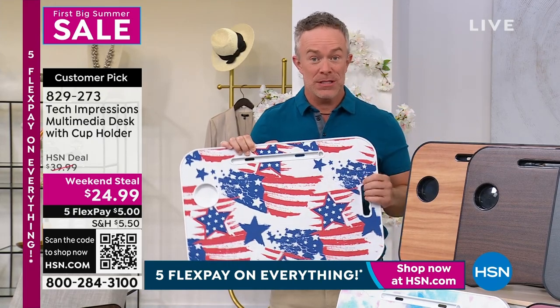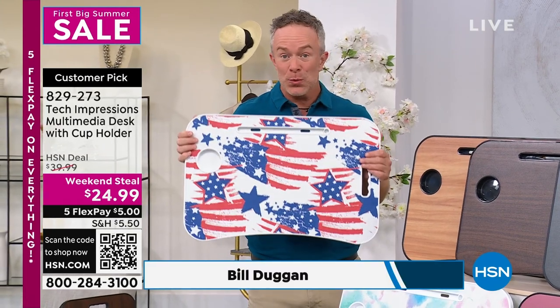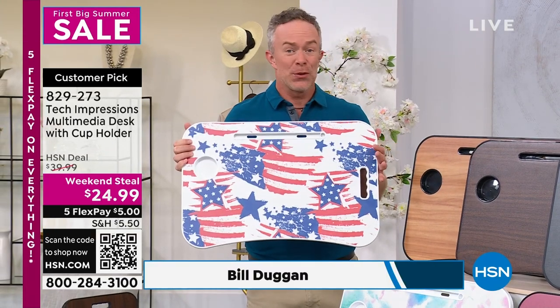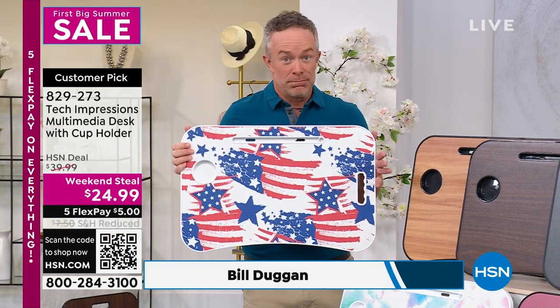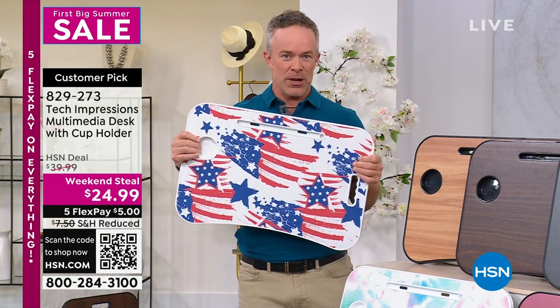The biggest decision you have is which color you want, because we do have 10 different color options. But this is just so practical — yes, breakfast in bed, but also your workstation, crafting station for the kids this summer because they're going to need to be occupied at home. Pick up one, but more importantly, pick up two so you have one and someone else has one.